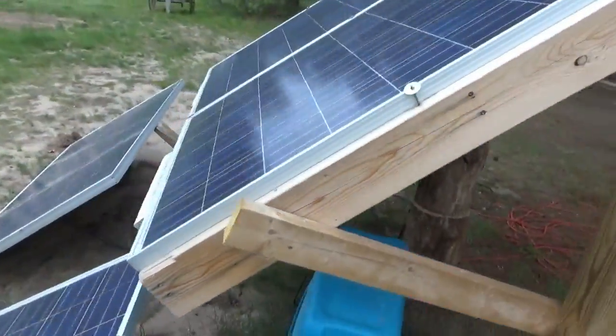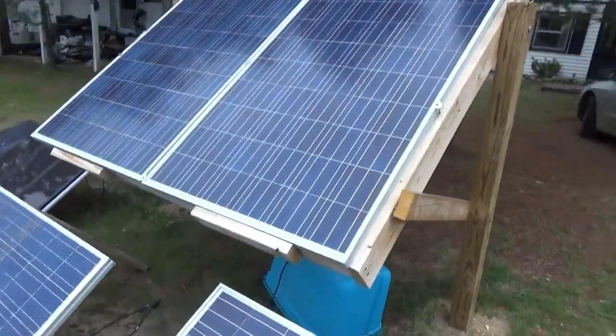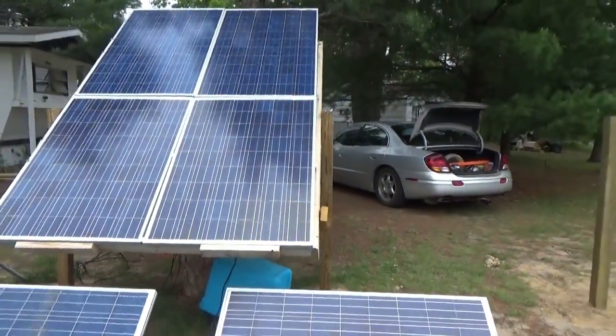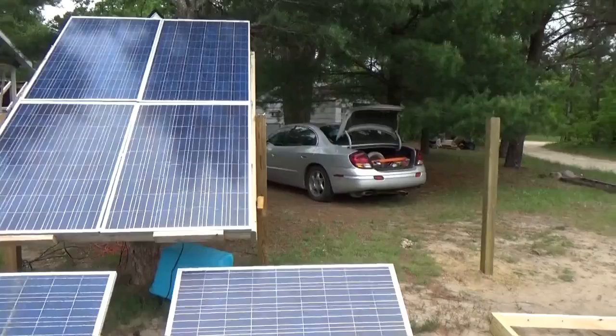It's raining so I've got to put things away — I guess that's it for today. But tomorrow I should have the new solar panels up here, the new rack installed, and everything working.